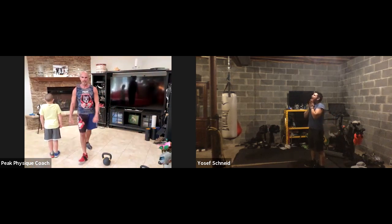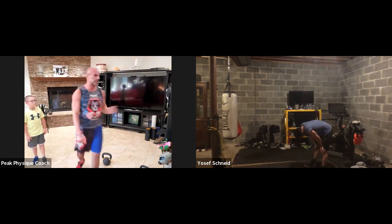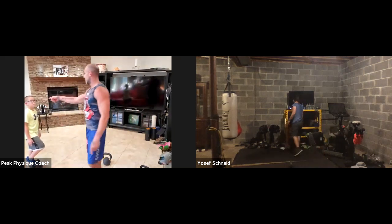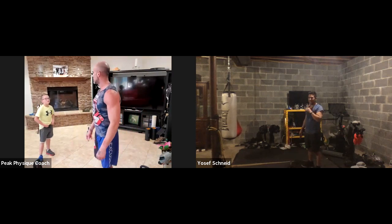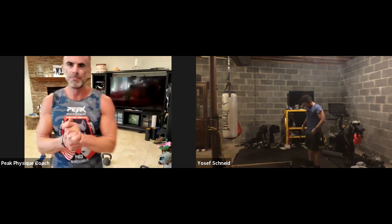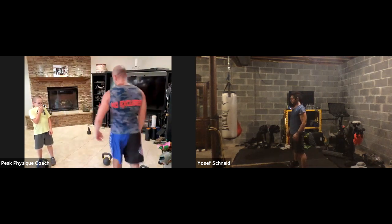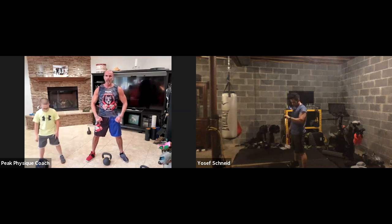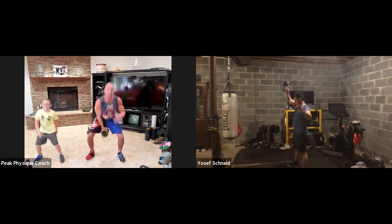This will be the longest round of the day. This will be the best round of the day — we still got a lot of work to get to. Going in three, two, one. Snatch for fifteen per arm. Whip it up, explode that snatch up. Bottom to top in one count. You're going on your own pace at home — switch on fifteen. If you're watching on replay, get fifteen of each.